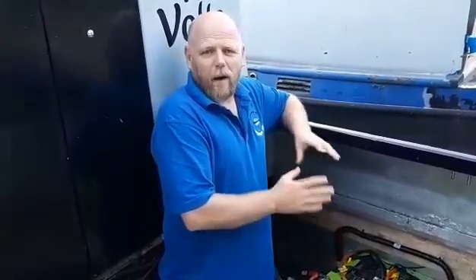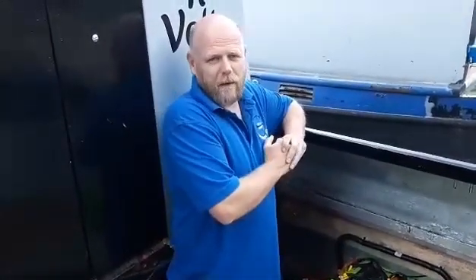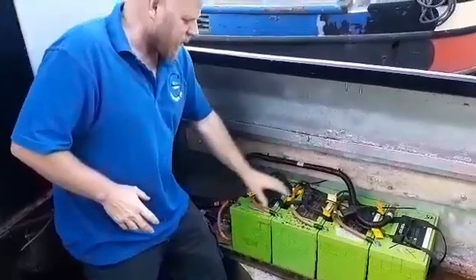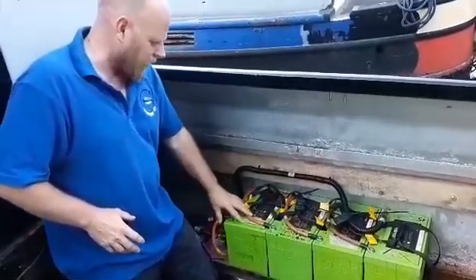We'll just have a little recap on where we are, where we've got to, and hopefully we'll see this motor spinning in a minute or two. First off, running through where we are: we've got the batteries — four batteries, 12 volt each, running in series, giving us 48 volts.